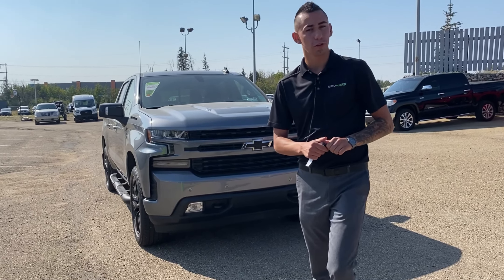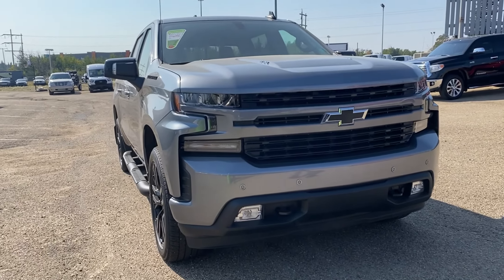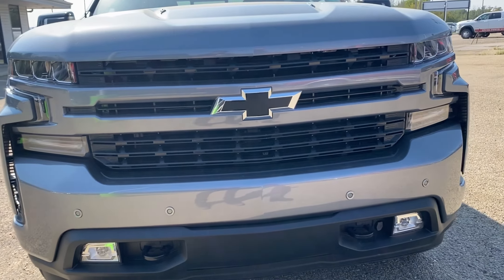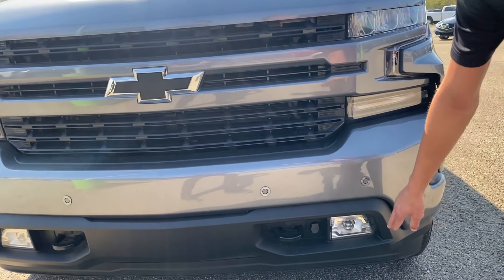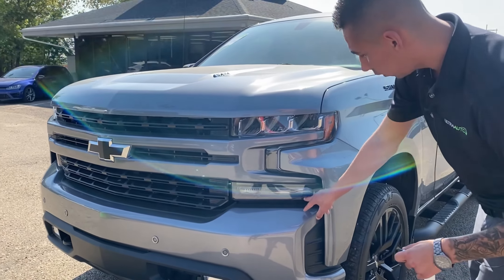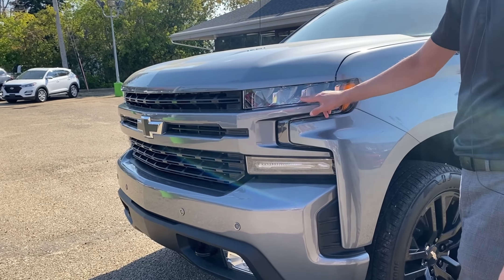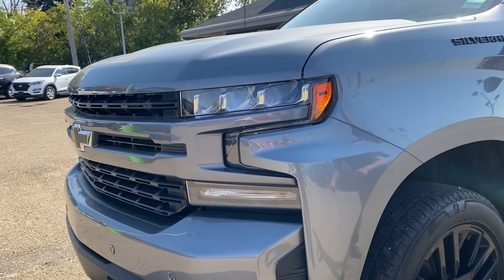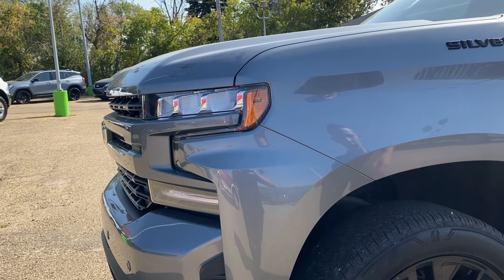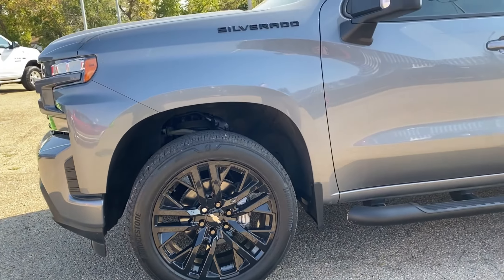Hey guys, Adrian here at Ultra showing you the 2020 Silverado RST — this truck is baller. She's got the front parking sensors, fog lights way down below, daytime running lights, signals with carbon fiber trim, level art trim inside which are super cool. You got the triple projectors, and this one does have the 3M on the hood, plus super nice blacked-out wheels.